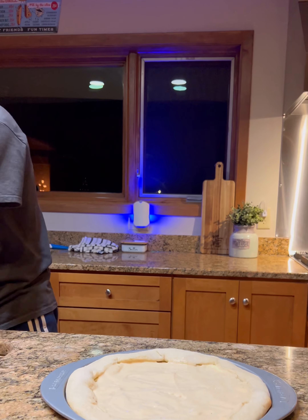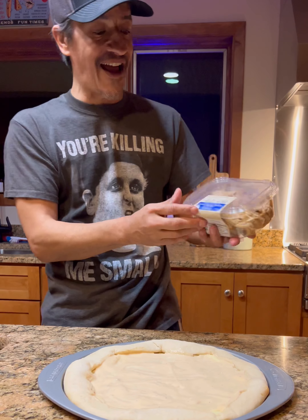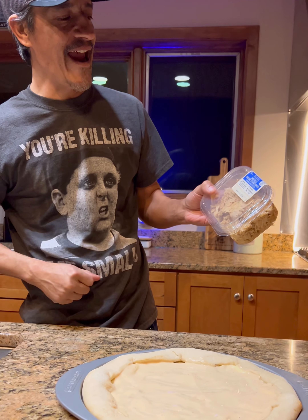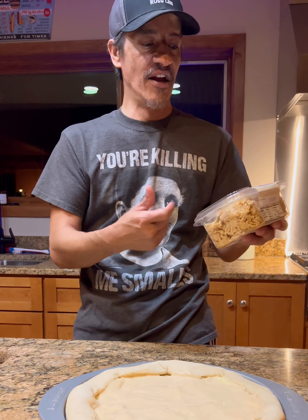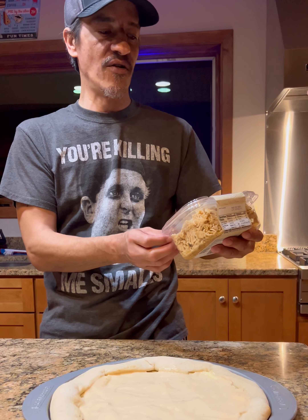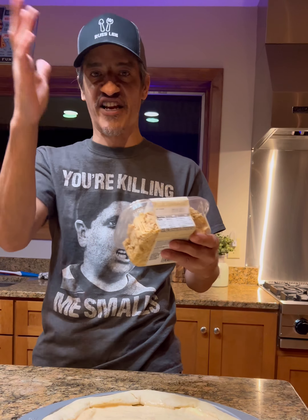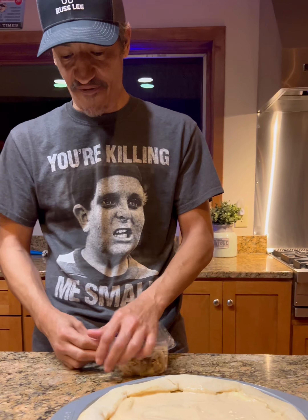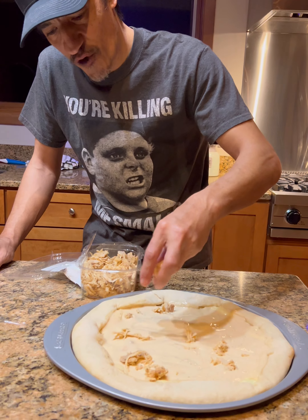Whatever kind of fully cooked chicken you want to use is fine. I like this stuff — it's the hand-pulled rotisserie seasoned chicken you can get at Walmart. This is chicken raised with no steroids, hormones, or preservatives. Use whatever fully cooked chicken you want, but this stuff has got some flavor to it. Lay that fully cooked chicken down — all we gotta do is heat it up and get it on there.